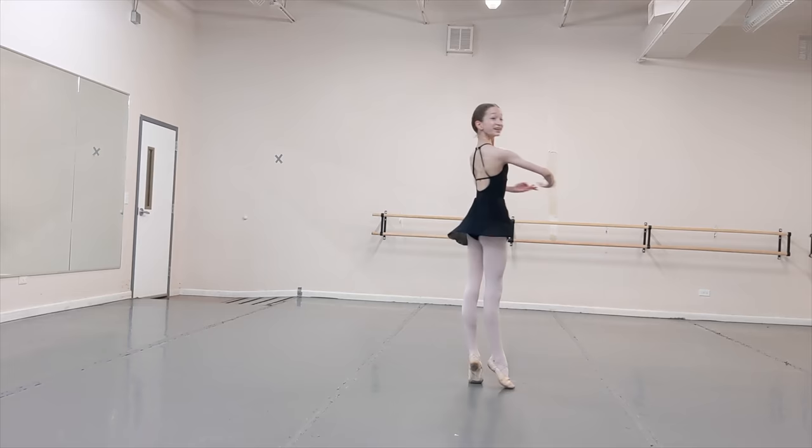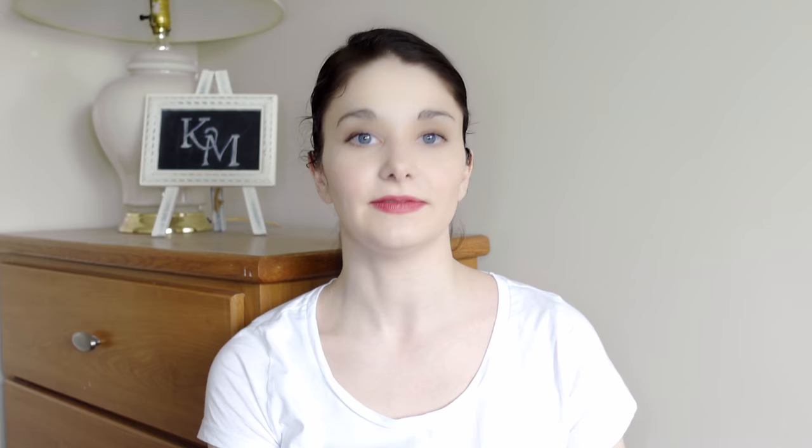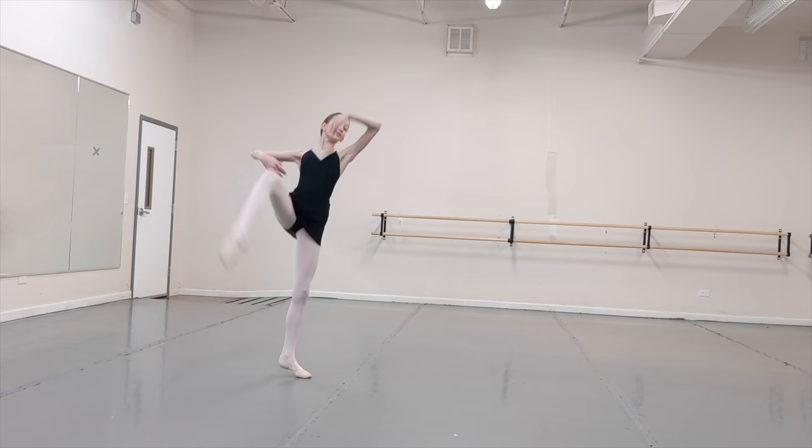Think a little bit more left shoulder coming forward and stay front over that standing leg. That's better. And I love the suspension at the end — really let us see it. It's almost like you get there and then you come out of it. Really finish, then come down. Let yourself get tall. Exactly.